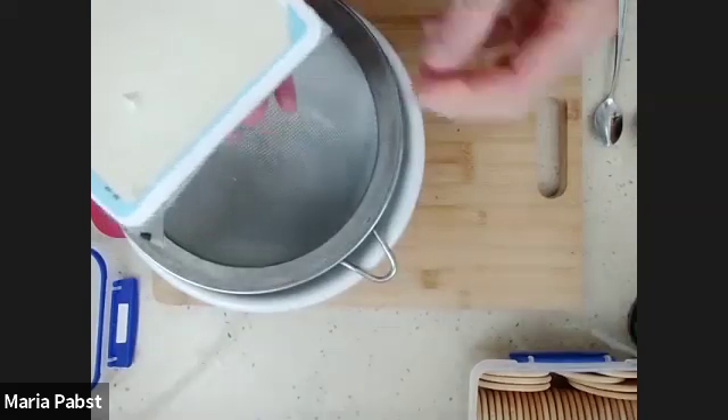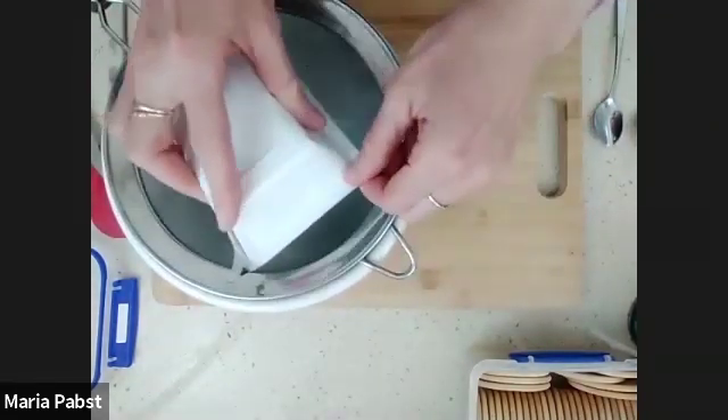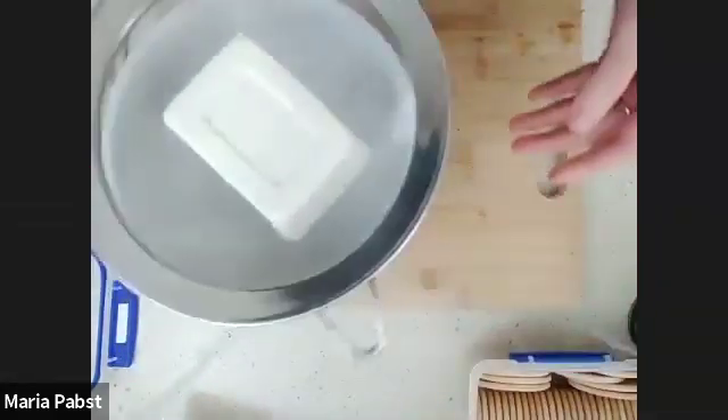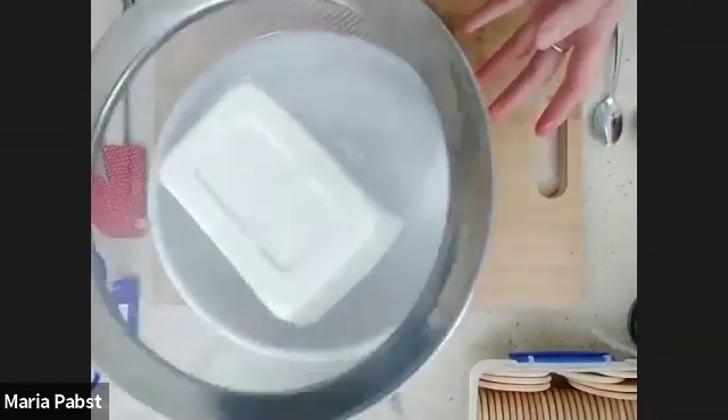I'm going to tip out all of the tofu that I have — push the box a bit, it comes out very easily. There's not too much liquid, but just a bit, and we want to get that off.